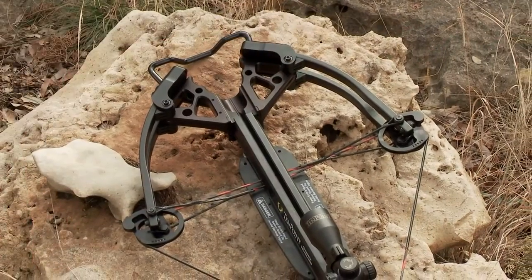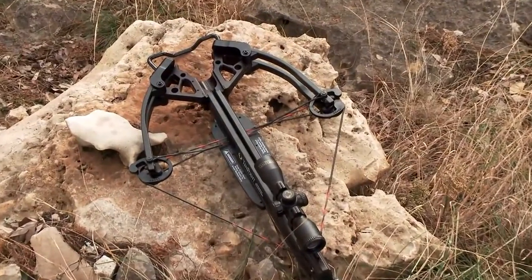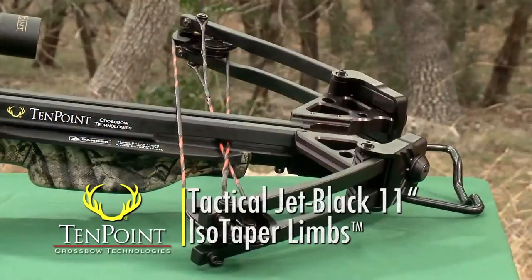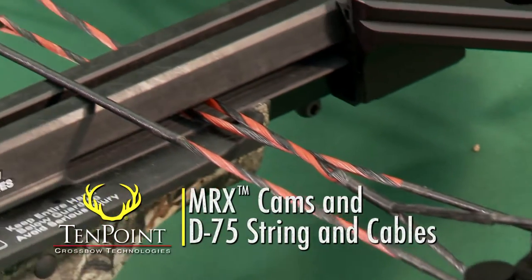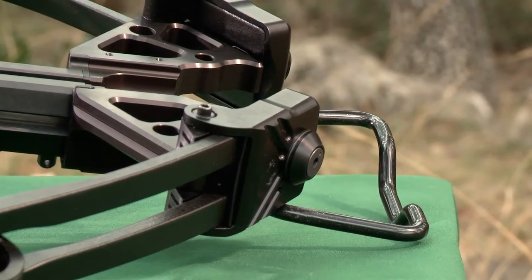Like all TenPoint XLT models, the 180-pound Shadow Ultralight measures a compact 13.5 inches from axle to axle when cocked. Its machined riser is fitted with tactical Jet Black 11-inch isotaper limbs, MRX cams, D75 string and cables, and a detachable lightweight coated aluminum foot stirrup.